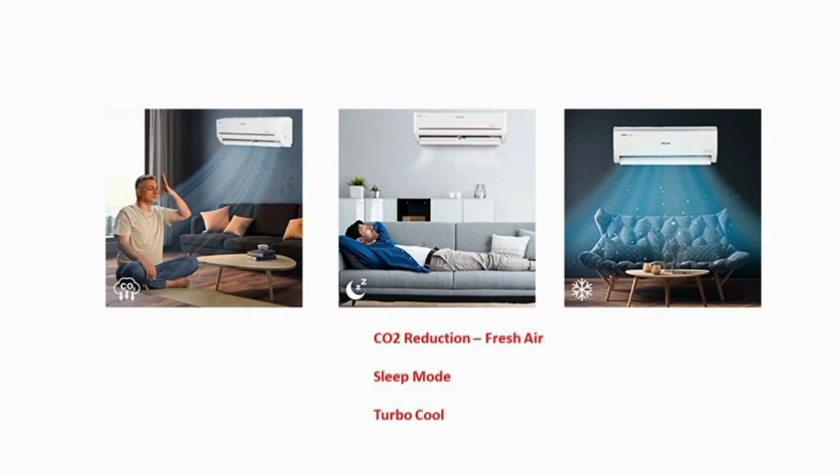We have turbo cooling. When you turn on the AC, we have fast cooling. Therefore, we have a turbo cooling feature.